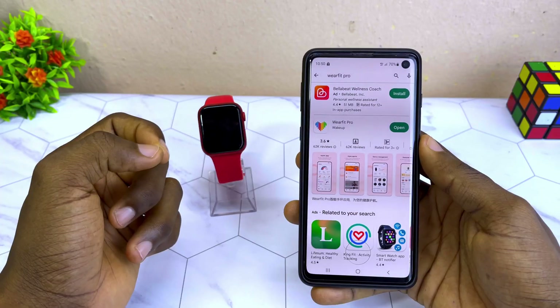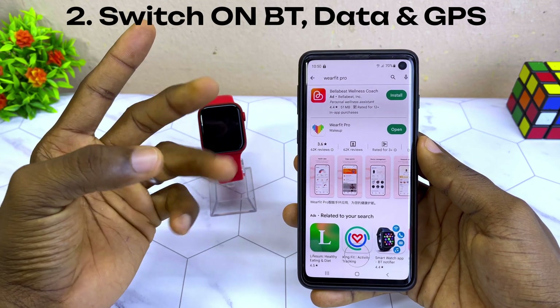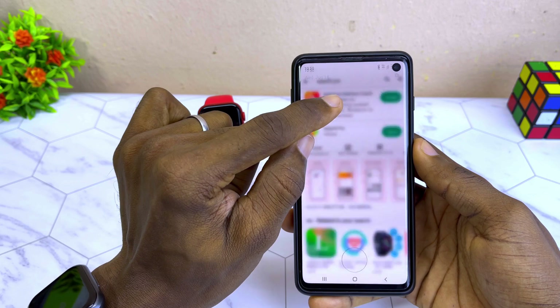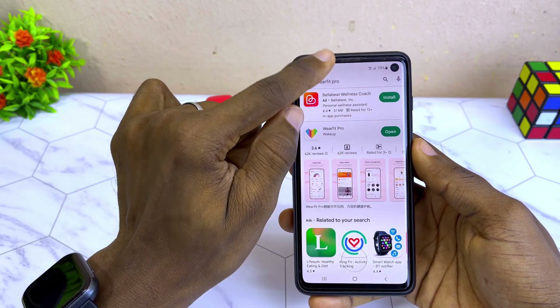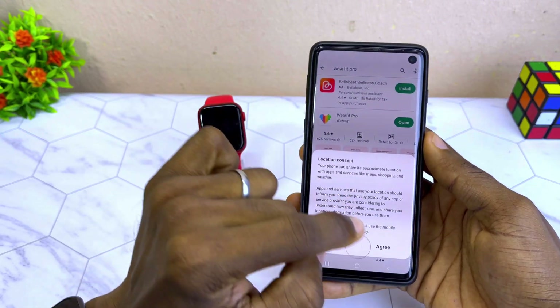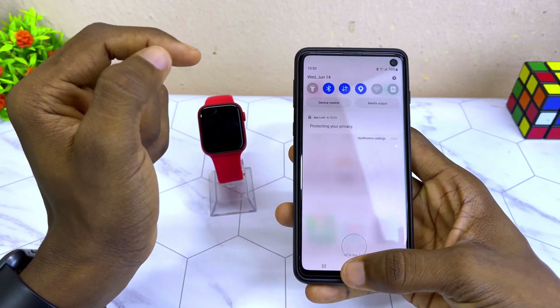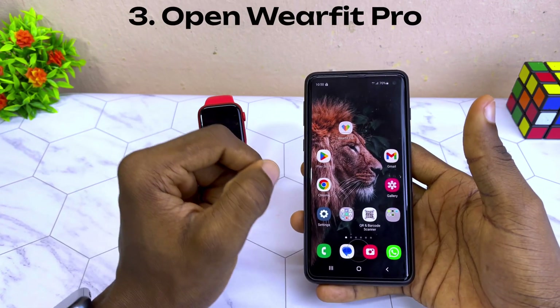The next thing to do is to switch on your Bluetooth, your data or Wi-Fi, and your location — that is your GPS. Once you have switched on these three, then go to the next step.